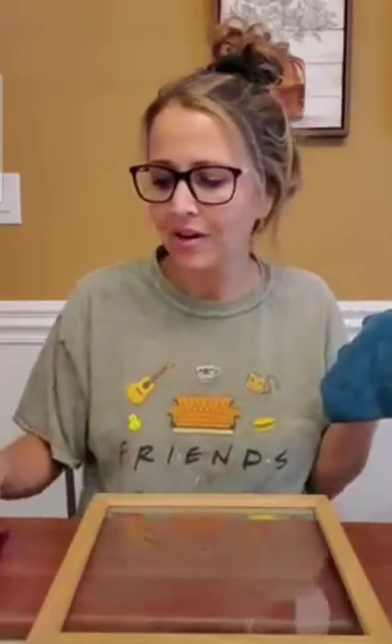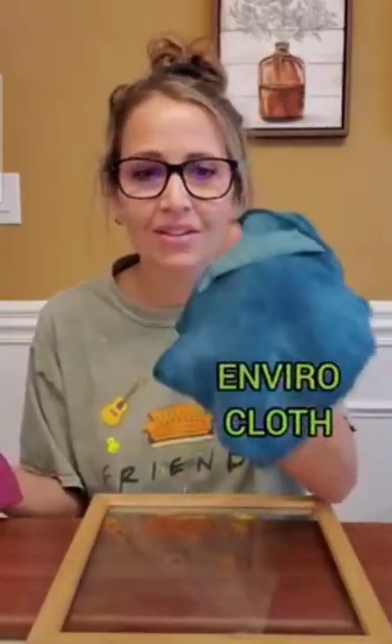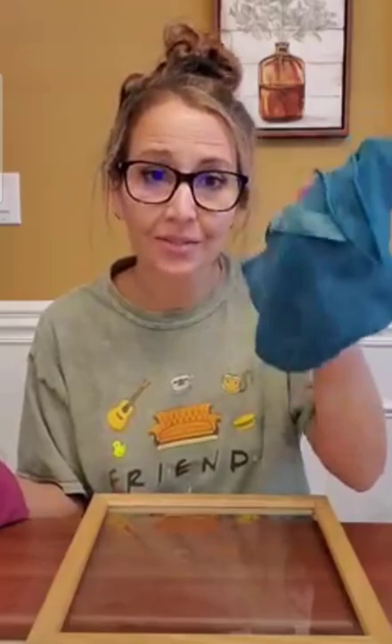Hey everyone, Sarah Hobbs, independent Norwex consultant. Today I wanted to talk to you about two of our most popular cloths. The Envirocloth — the E for Everything cloth. This cloth alone will clean about 90% of your messes just with this cloth and water, because it is the fibers that do the cleaning. Smart technology.